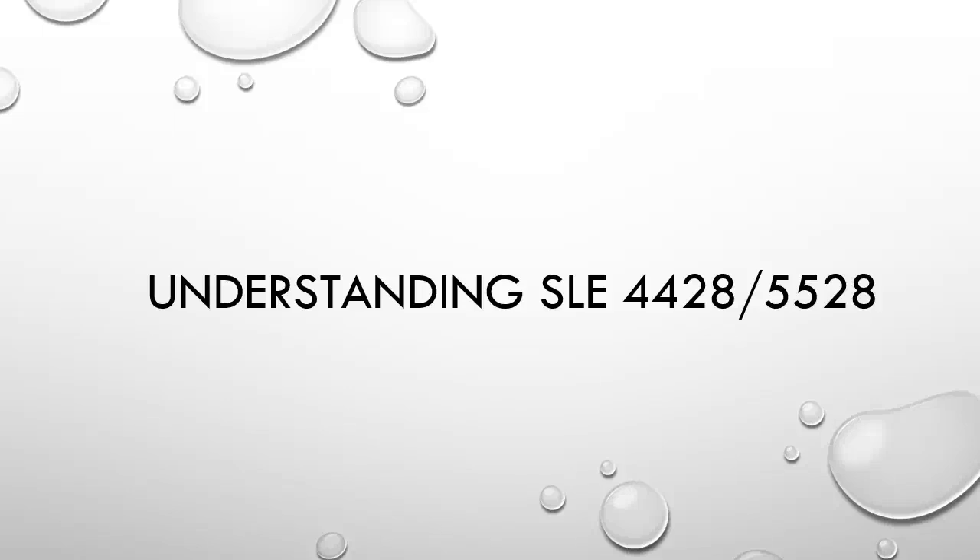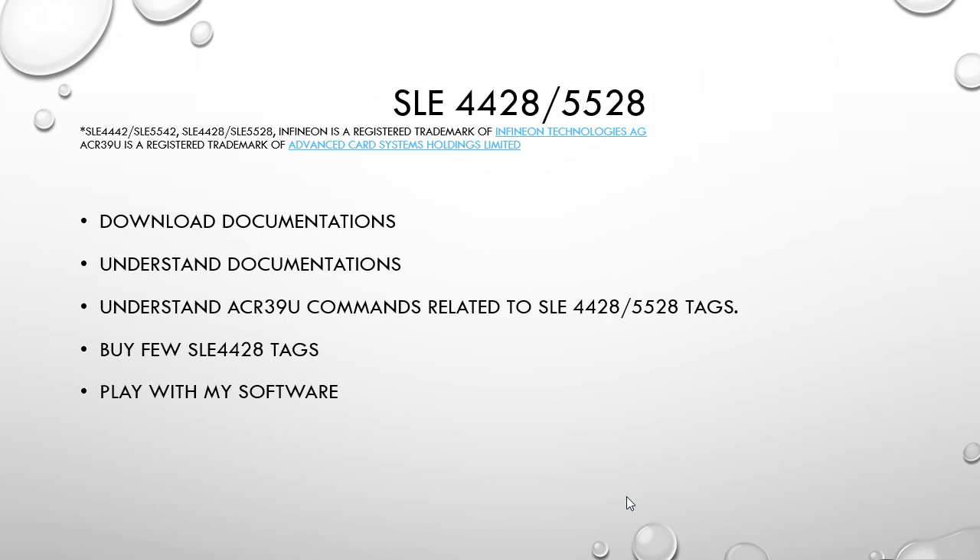In this video I'm going to show you how to use SLE 4428 and SLE 5528 contact cards using the ACR39U reader writer. To understand these tags you have to first download the documentation from the internet — these documents are easily available on any website that sells these tags. You want to understand the documentation, which is very much required if you want to know these tags in more detail. You're also going to see what commands in ACR39U reader writer are specific to the 4428 and 5528.